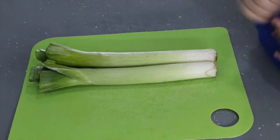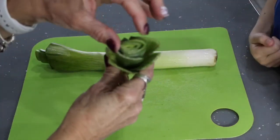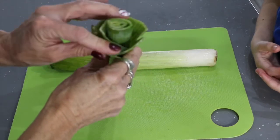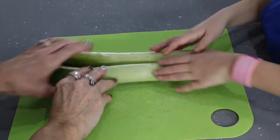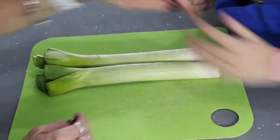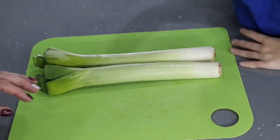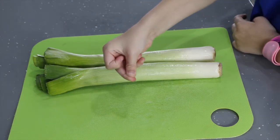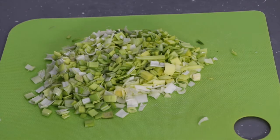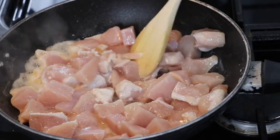Okay Rebecca, we have two leeks here. What we need to do is wash them because you get a lot of mud in there from where they've been growing. We need to wash all of that out, then cut here and here - we cut the ends off, then slice it this way and chop it very finely. Well done Rebecca! How's that chicken doing? It looks like egg - that's good.